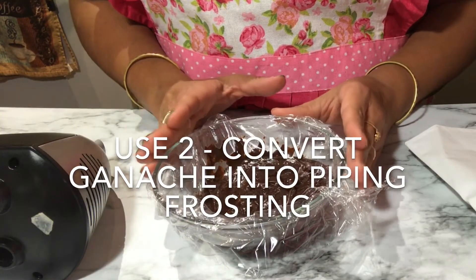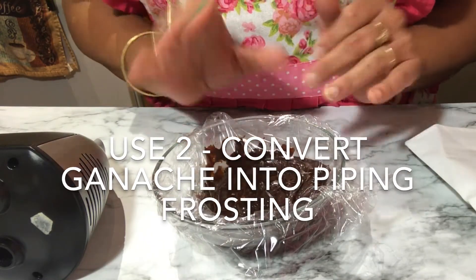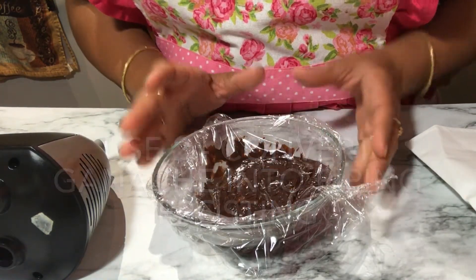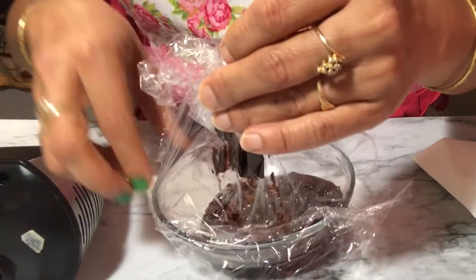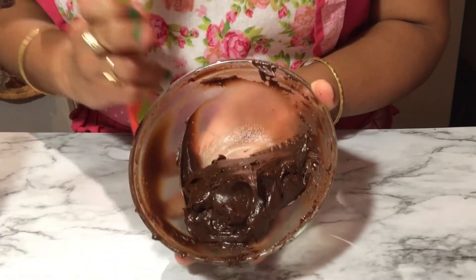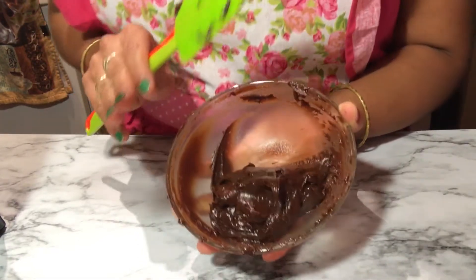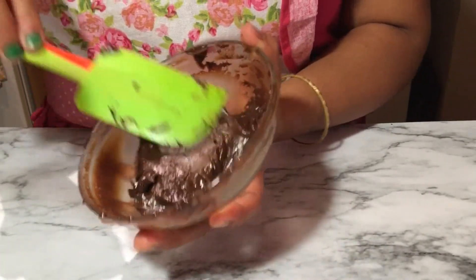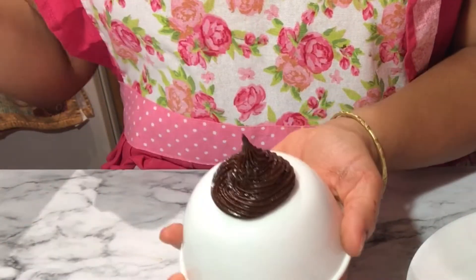For the second use, I have the bowl that sat at room temperature for 2 hours. When you touch it, it will not feel warm. Now we will beat it on low speed for around 2 to 3 minutes — you can also beat it by hand. After 2 to 3 minutes, the chocolate ganache is light and fluffy and its color is lighter. This means the chocolate ganache is ready as a frosting. You can now pipe it onto cupcakes and cakes very easily — for example, you can create a swirl design on a cupcake, just like this.